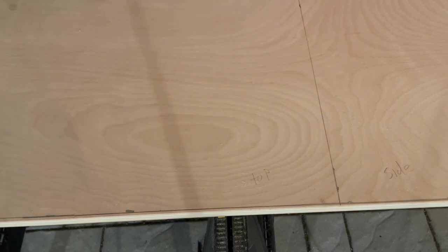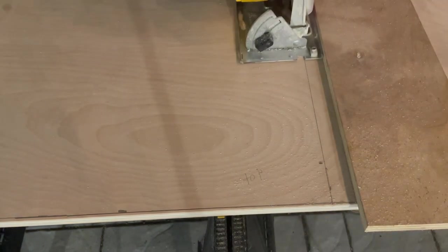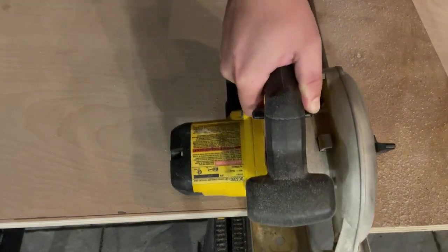By doing this, I can make the grain flow continuously on these three pieces. I mark and cut the top and sides apart from each other, and cut another strip for the bottom of the box.